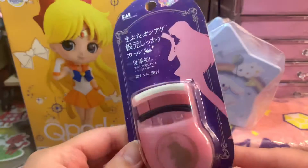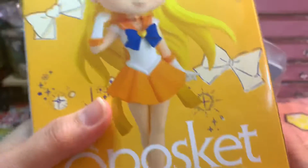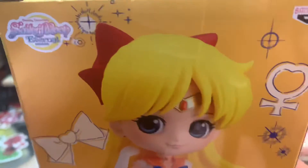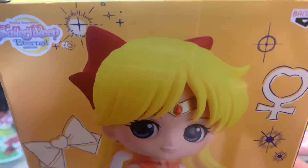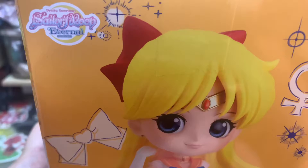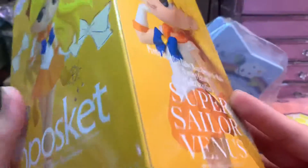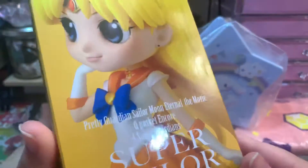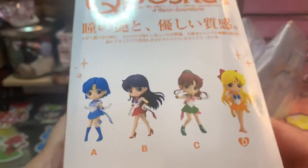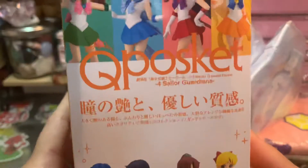I'm not sure who this character is — if you guys know, let me know. I watch Sailor Moon, but I haven't memorized all of the characters. They're all very cute though. My favorite is the little girl with the pink hair — I think she's Chibi Usa, she's so cute. And then this one is Sailor Moon Eternal, so I'm guessing this is from the new show. We got her, and I think we got Venus, and she is so cute. I wasn't sure if I wanted to take her out of the box. This is one of four possible figures we could have gotten, and we got her — so cute!